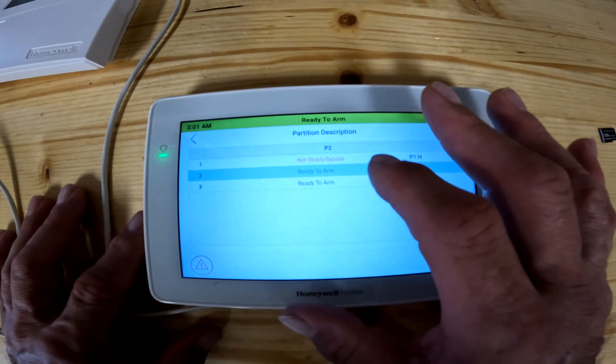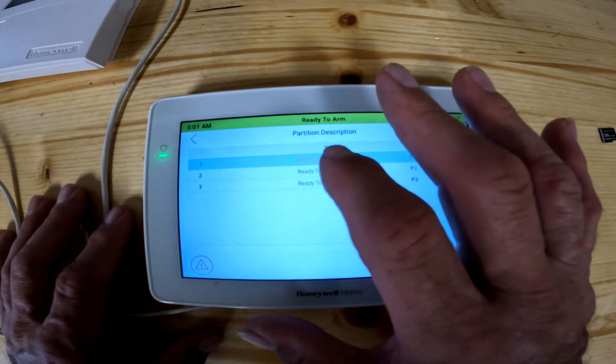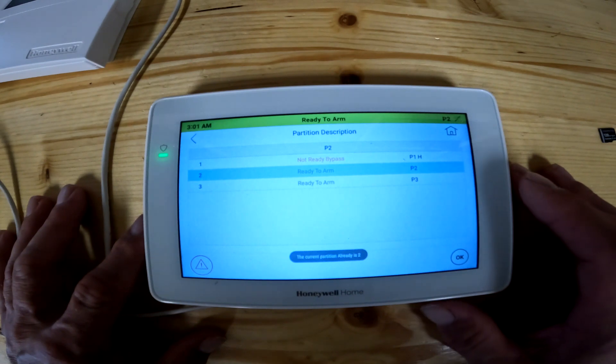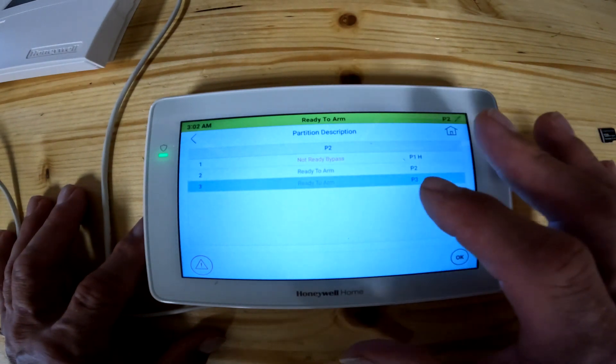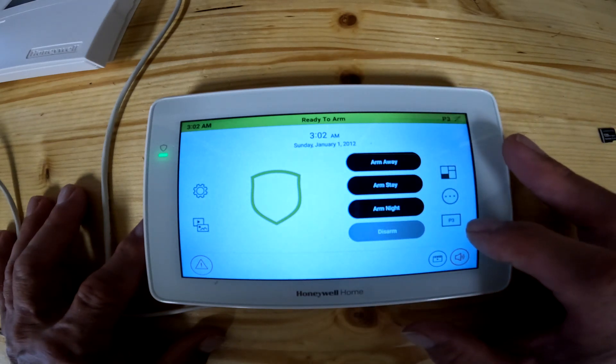You can click on individual partitions. So let's say you were trying to set your alarm in your warehouse and it wouldn't arm — it was on partition two, you would hit that, and when you hit the OK button it would take you into that partition. So now it takes me to partition three, and I know I'm in partition three.